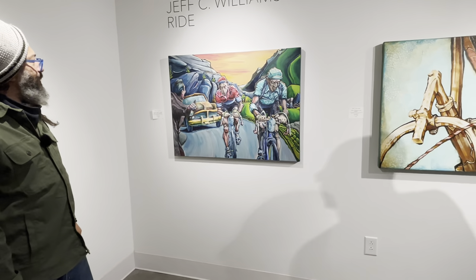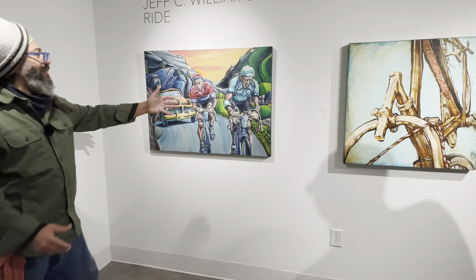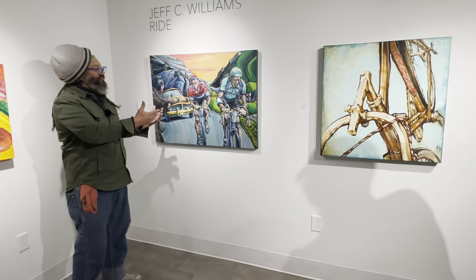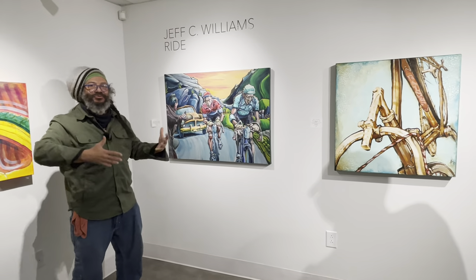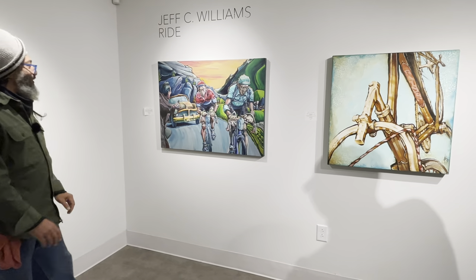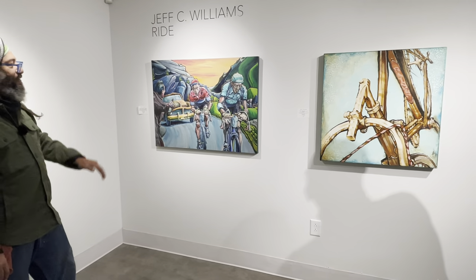This painting is based off of Fausto Coppi, who was basically an Italian cycling champion, and Louison Bobet, who was a French champion. Back then Italy and France were the two big competing kingpin countries in cycling, so I thought that would be a fitting subject.